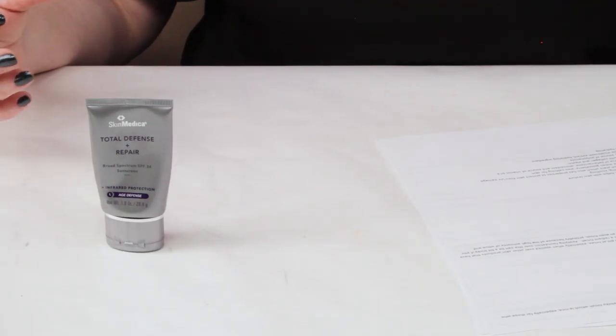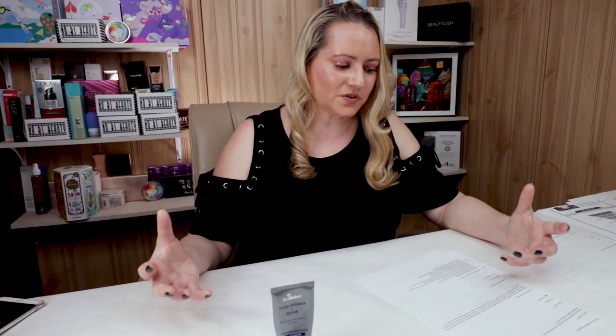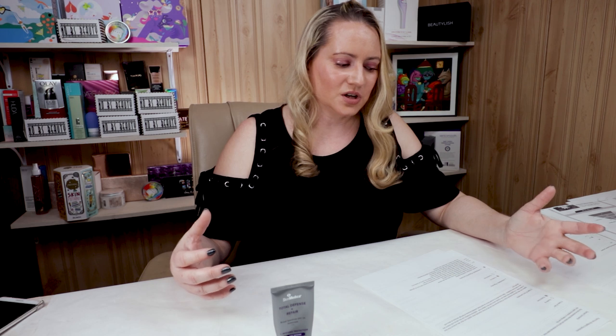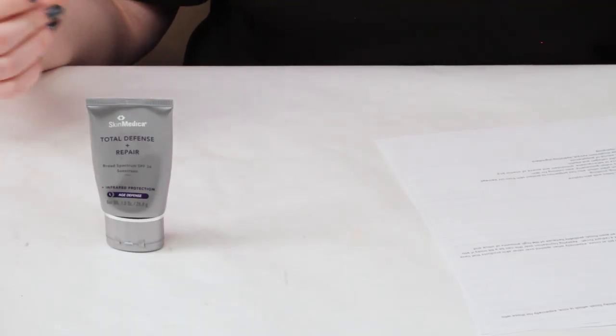In terms of ease of use, the application can be a bit tricky if you use several layers of skincare under it, as it can pill at times. It doesn't necessarily happen all the time, but if you apply a couple layers of products underneath and then try to smooth this over them, it can pill slightly. Applying foundation over it can also be a bit tricky, especially if you use a long-wearing or matte finish foundation — it can pill a bit as well, probably because of the high amounts of silica and dimethicone in it.